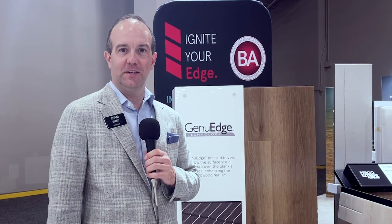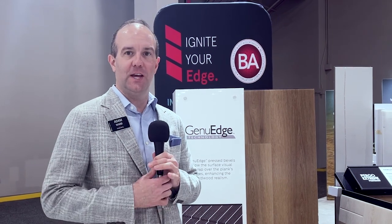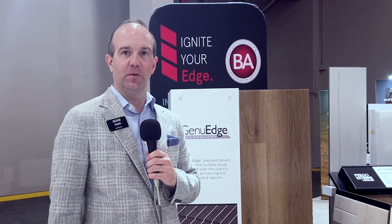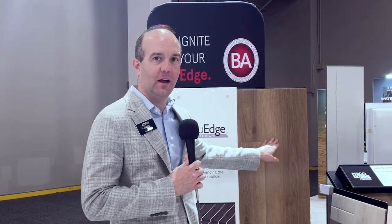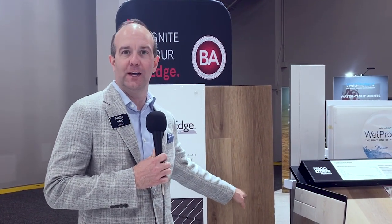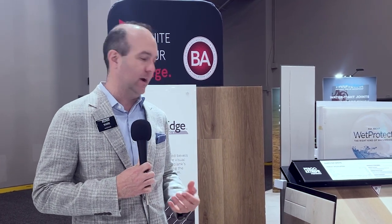Welcome to the Mohawk booth at Surfaces. One of our most exciting new introductions here is our new Jingu Wedge SBC press bevel product. This product really elevates the look, providing unmatched realism over traditional painted bevels that you've seen on the market, and just adds a touch of elegance to a higher-end product.